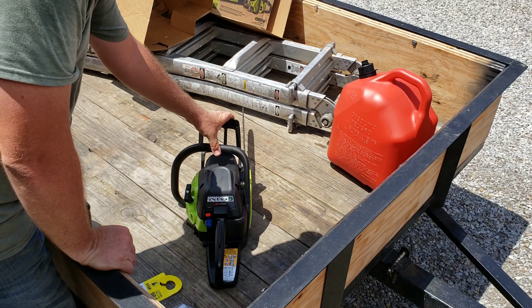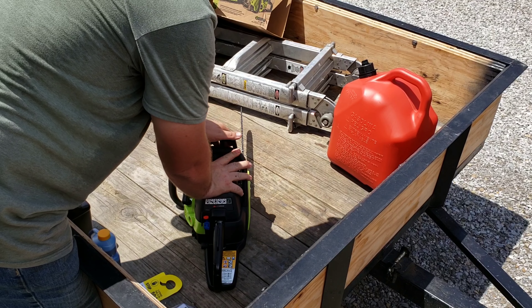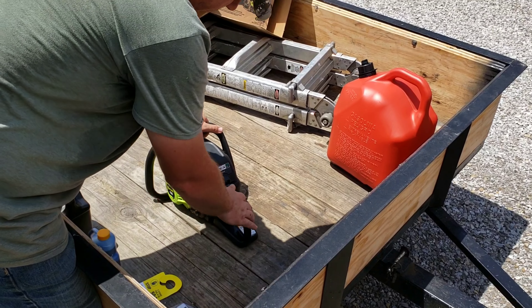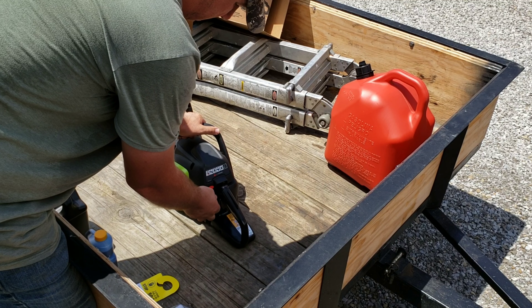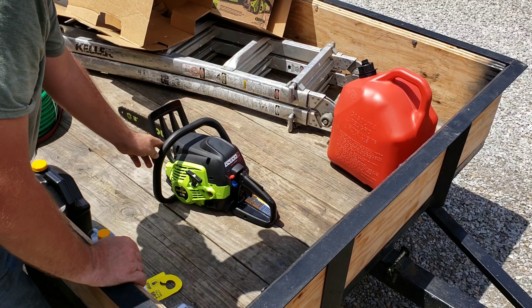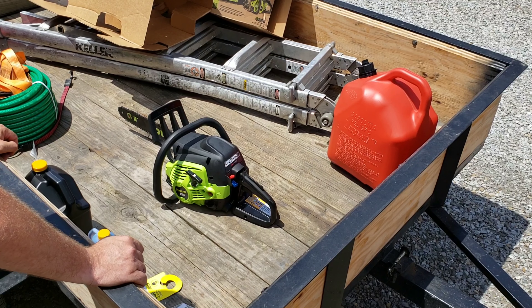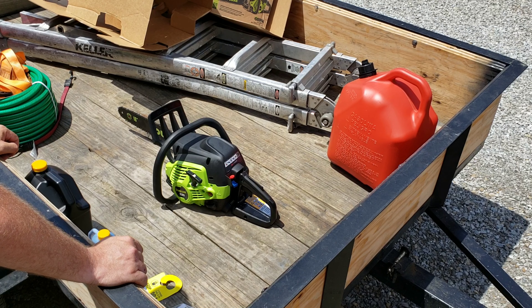The chainsaw has the bar lock, bar stop, choke, and killswitch. It seems to be a pretty good unit. I'm going to get it finished and put together, and later on I'm going to put it to the test.